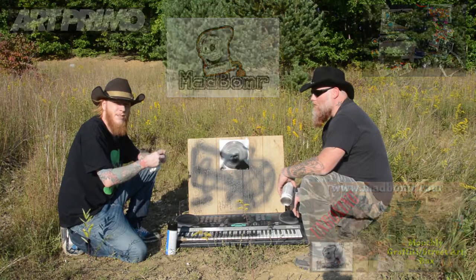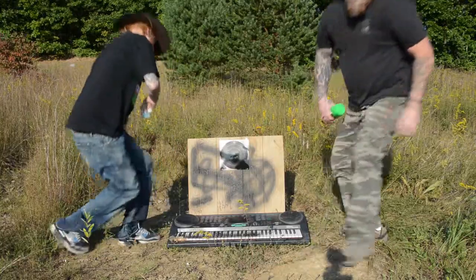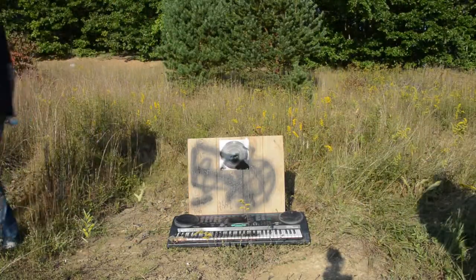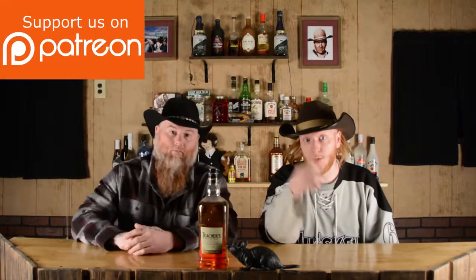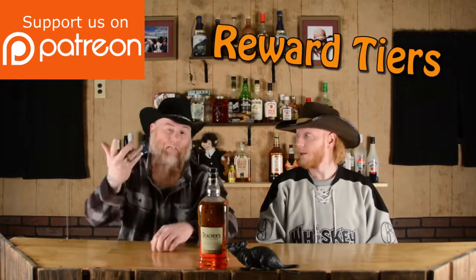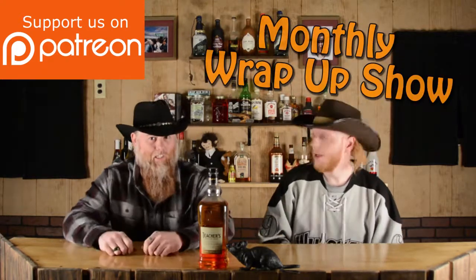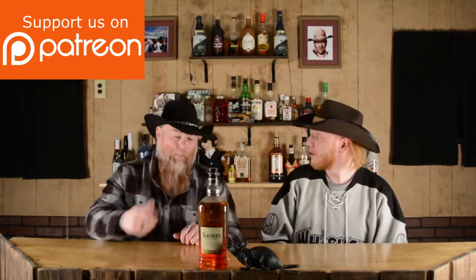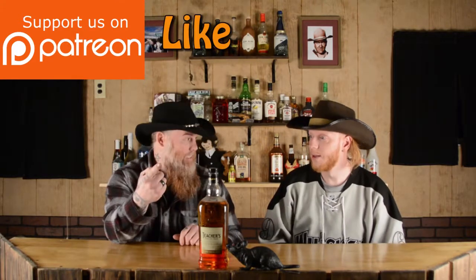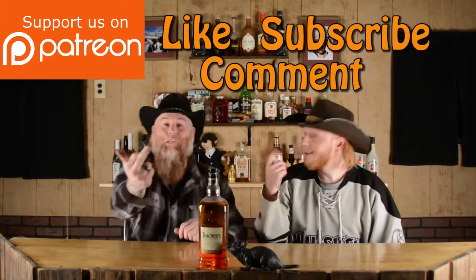Alright, you guys can make your own decision. Until next time, we'll see you later. Hey guys, make sure you go check out the Patreon channel — over there is some stuff you're not going to be able to see on the regular channel. We got some behind the scenes and just crazy stuff, interesting stories about the videos themselves. Make sure you like the videos, comment on the videos, and subscribe to the channel.